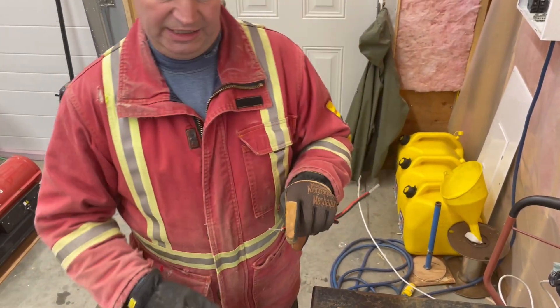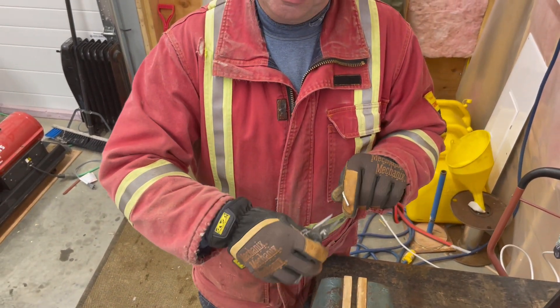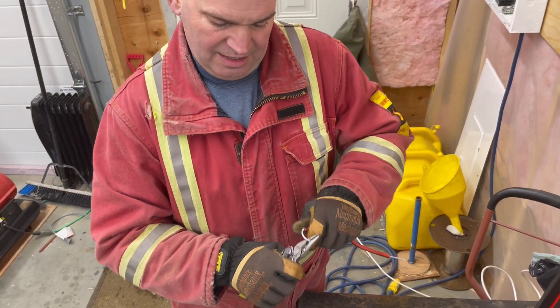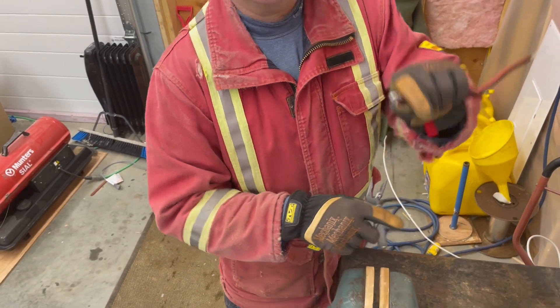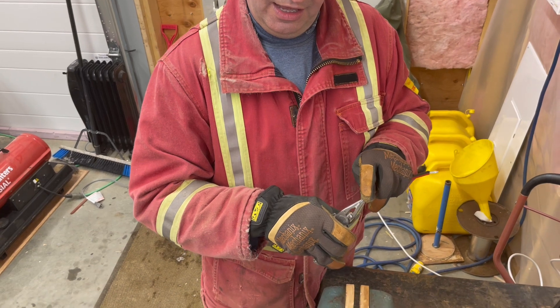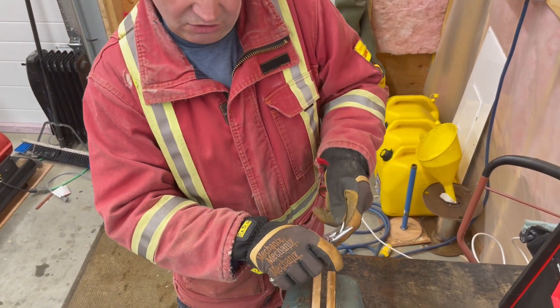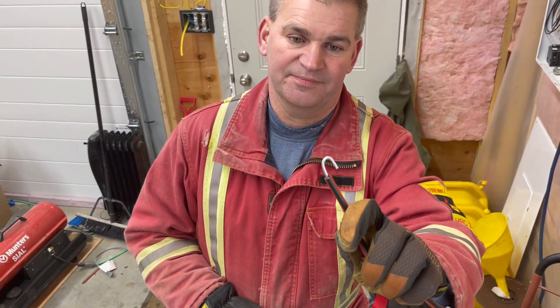So now what I'm going to do is, on one end, I'm going to make an eye because that's where I'll tie the poly wire onto. You just want to make sure that the eye is completely closed so that there's no gap. And now on this side I'm just going to make a J — a little hook — and that will hook onto your fence. So there's the gate handle.